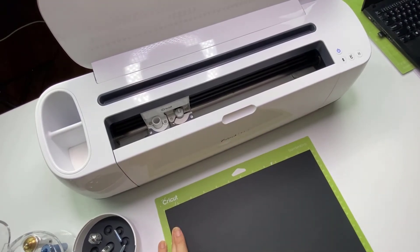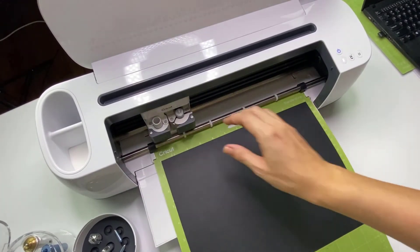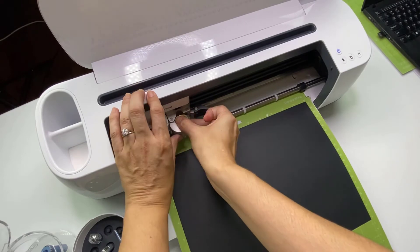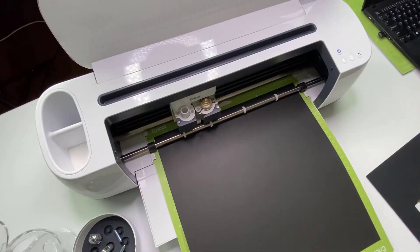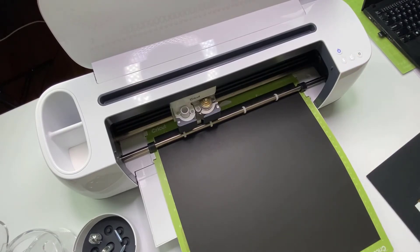Now we need to make the envelope next. Grab your card stock for the envelope and pop that on the mat. It's asking us to load the scoring wheel again, so quickly swap that in. I've got my scoring wheel back in as directed so I can do the scoring. Then we're going to do a tiny little gold crown of foil on the envelope.